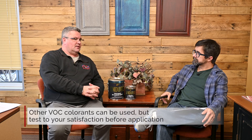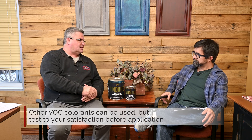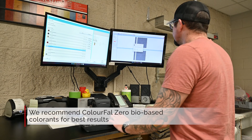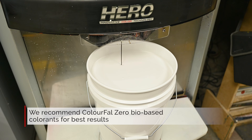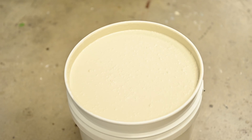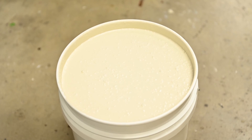We always just recommend that you test the color to make sure you're satisfied with the performance. Getting into that a little bit more on the colorants, we recommend the Colorful Zero, zero VOC, bio-based. We've been using that colorant for about nine years in production and in custom tinting, and it's been a very, very good product for us.